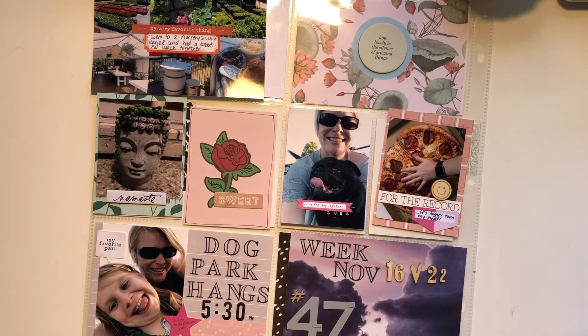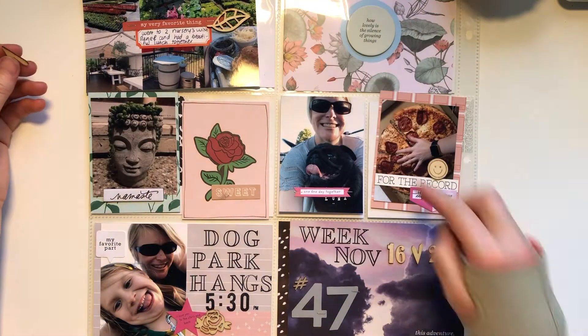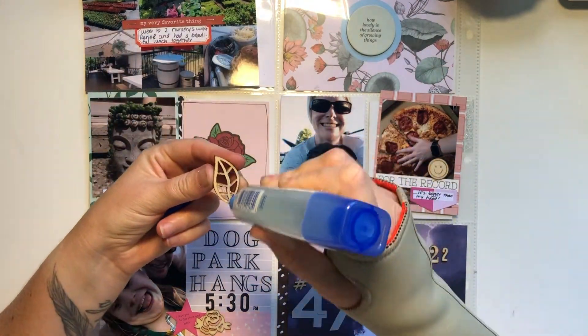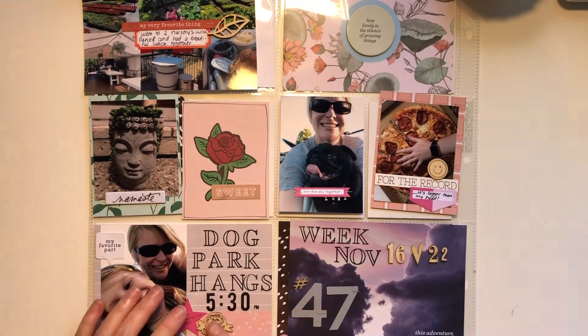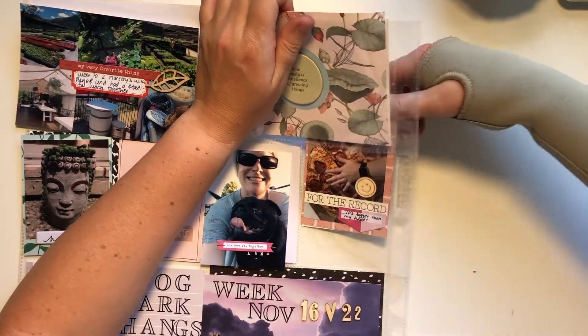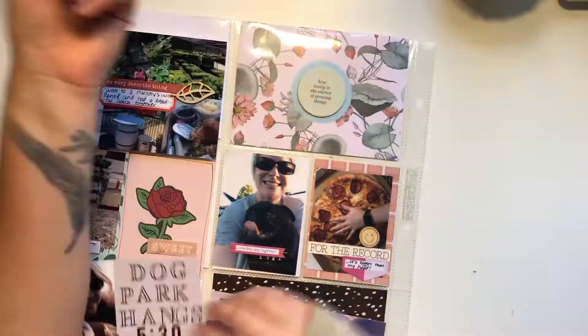I hope you guys enjoyed this layout. If you have any questions please leave me a comment below. It looks like I decided to add a little bit more wood veneers here at the end just to balance it out — a little leaf on that top one and a little rose on that bottom one. I hope you guys have a lovely day. Thank you for watching and I'll see you again soon. Bye for now!